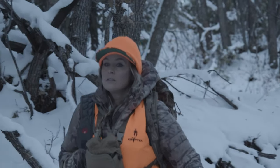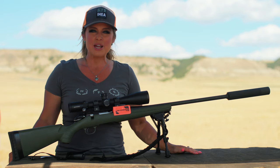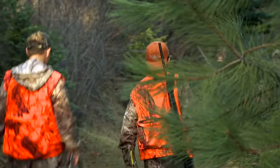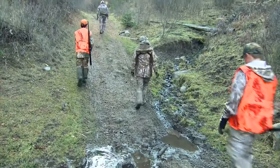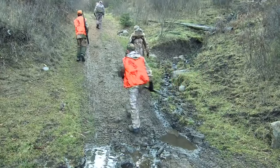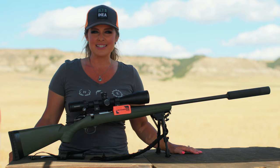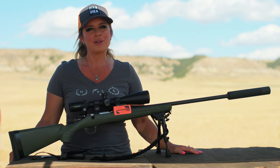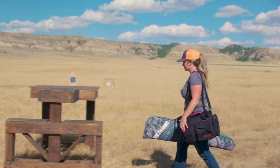Regardless of how long or why you own firearms, we all have the shared responsibility to learn and diligently apply safe gun handling practices. Because we treat every firearm as if it was loaded, understanding and practicing firearm safety in every situation means following some basic rules of firearm safety.